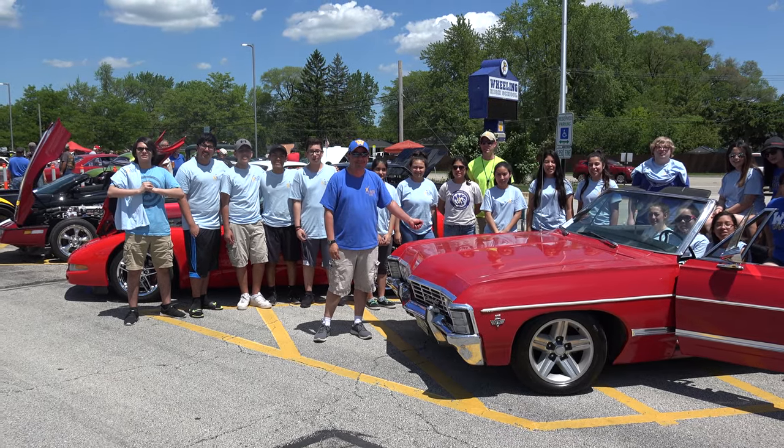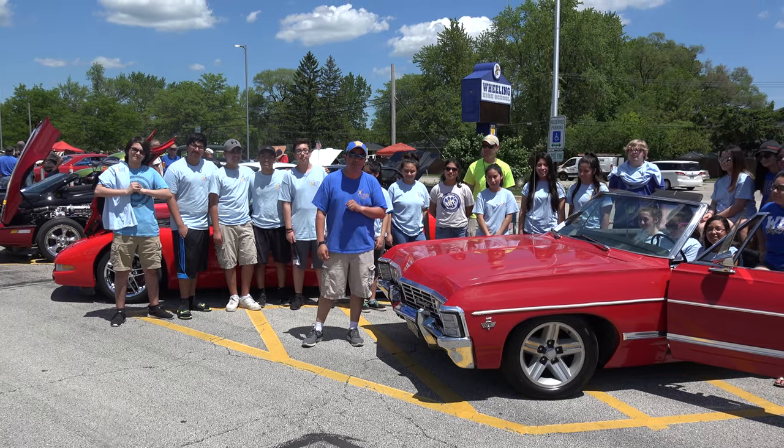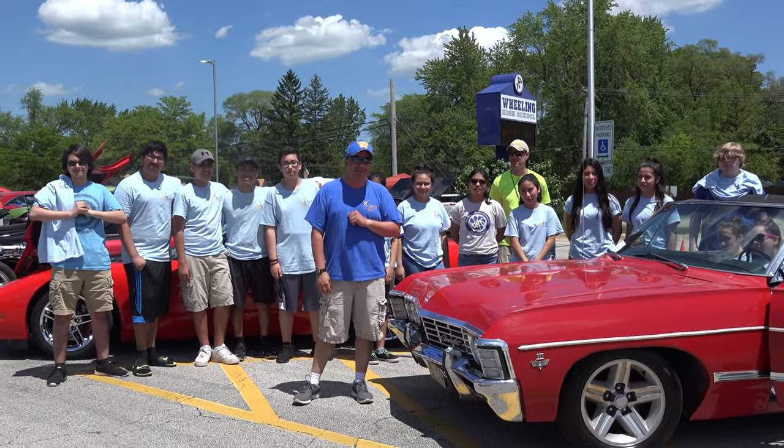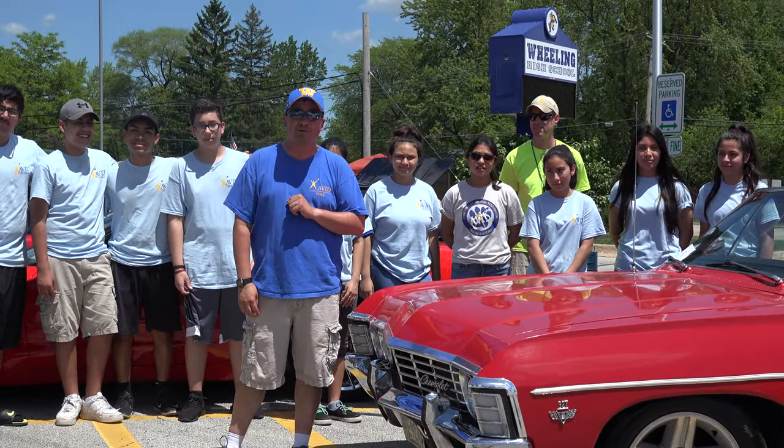Welcome to U.S. Classic Muscle Cars. Welcome to the 4th Annual Wheeling High School Car Show, sponsored by the AVID program. This is a fundraiser for the AVID — Advancement Via Individual Determination — College Prep Program, and the Ups for Downs program as well.